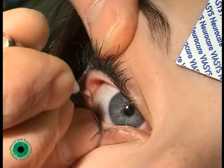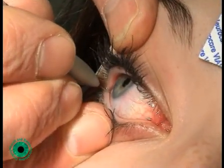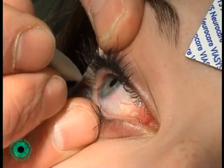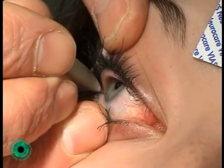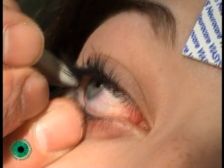Once the conjunctiva has been breached, the patient is asked to look to the right. The orientation of the needle is then altered, so the needle shaft passes backwards and medially along the path of the lateral rectus.